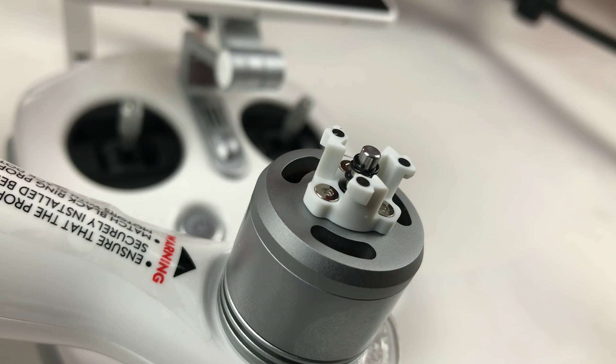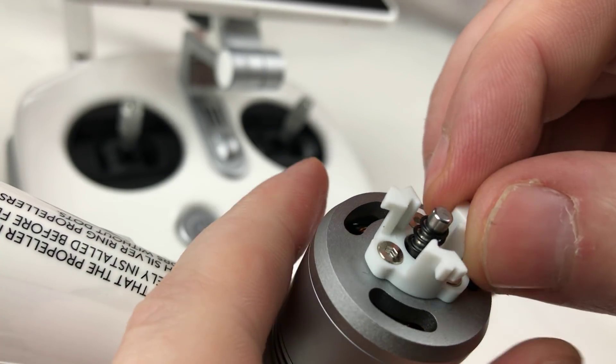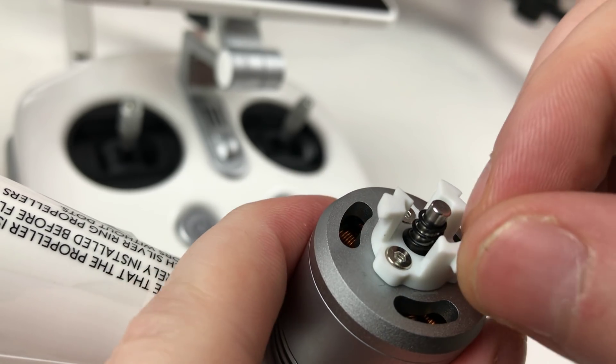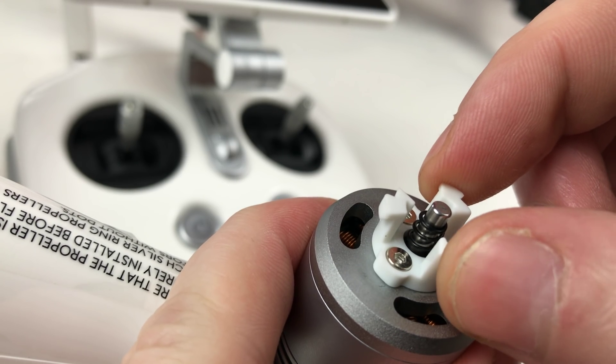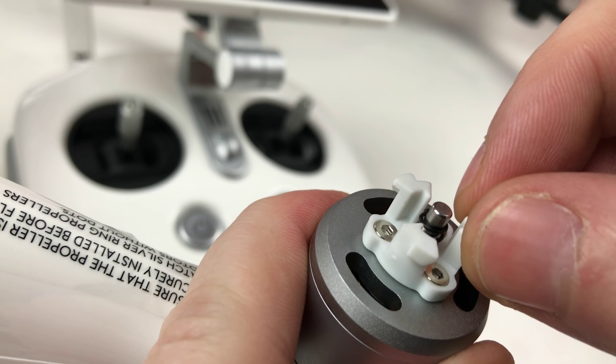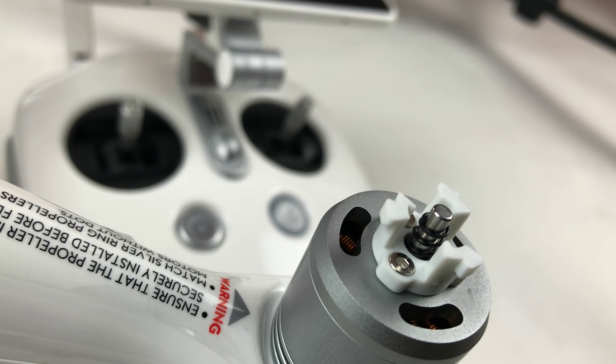This problem is not just on one prop or one motor — all of them do it to different degrees. I think I might tighten this myself. It would be good to get clarification from DJI on whether it's a design choice or an actual problem.